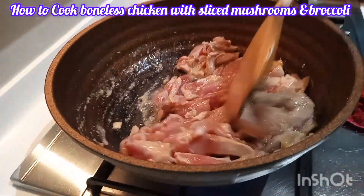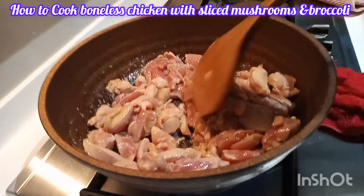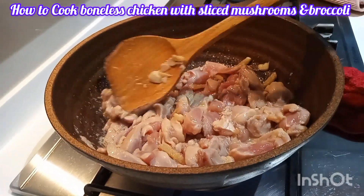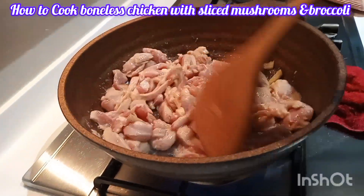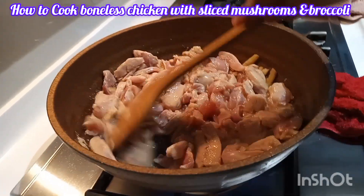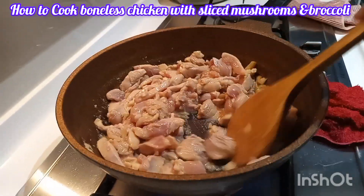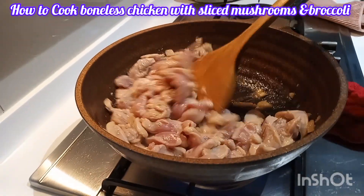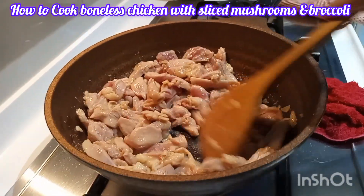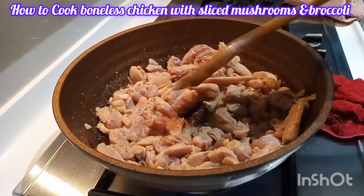I keep stirring for even cooking. Did you see? It looks evenly cooked — our chicken is done because I kept stirring.